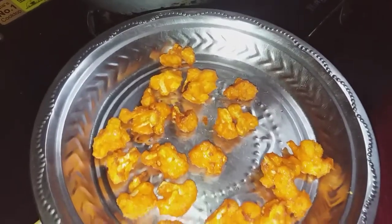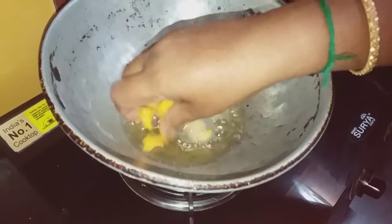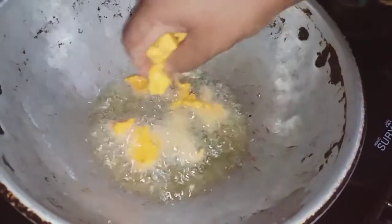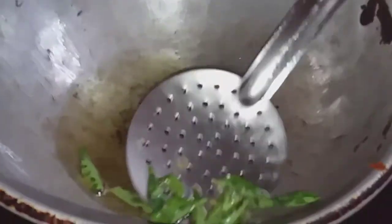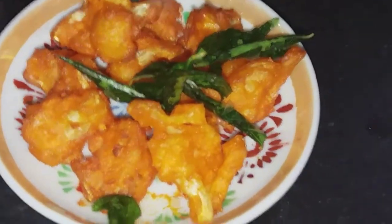See, it is very crispy and super! Try it. You can add a little garlic to the cauliflower. It is very crispy.